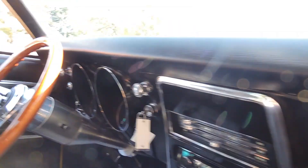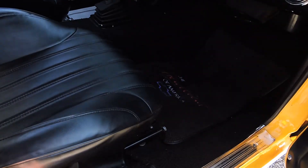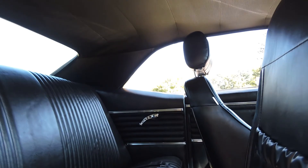New dash pad, headliner, sail panels. It has Pro Car seats in them — I'm not usually a big fan of aftermarket seats, but these things wrap around you and feel excellent, very nice. They do recline. Back seat is excellent. It's got the correct GM seat belts in it, all new as well. Headliner's super tight and nice. Dome light lens is all brand new.